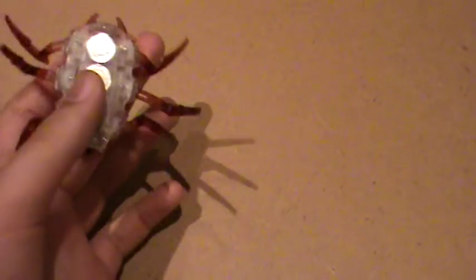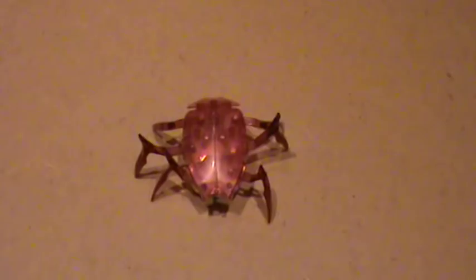I hope you liked the review of the Hexbug Scarab. Please check out my other videos — I'm new to YouTube and I've been making a lot of videos recently. Thank you for watching and goodbye.